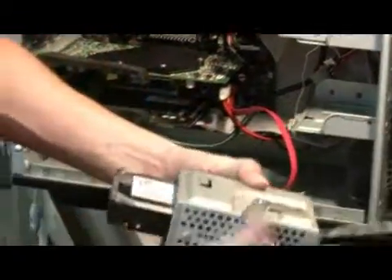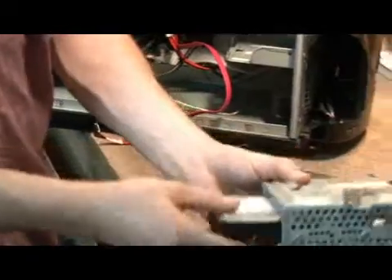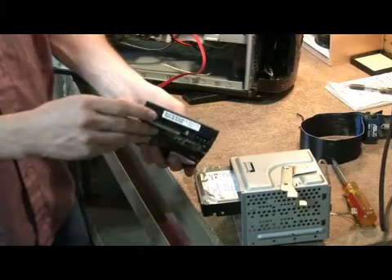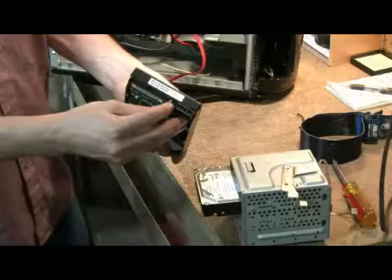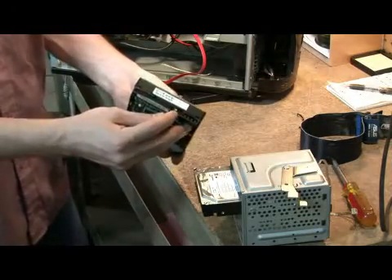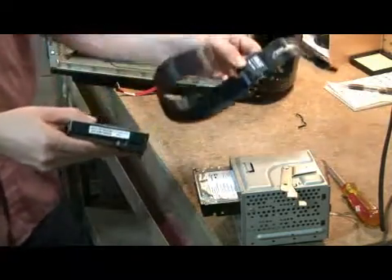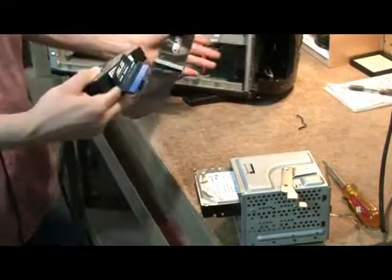Now our hard drive is free. We have our existing hard drive and our new hard drive. The new hard drive, as you can see, is IDE — so it has all these little teeny pins, a power connector, and a jumper setting. The jumper is something you set to define basically how the computer views the hard drive. You also need your IDE cable, which connects the hard drive to the computer.